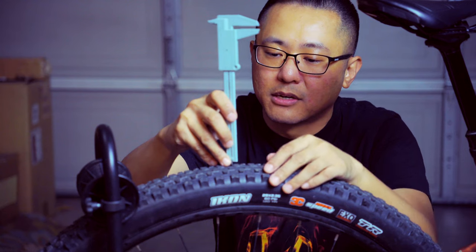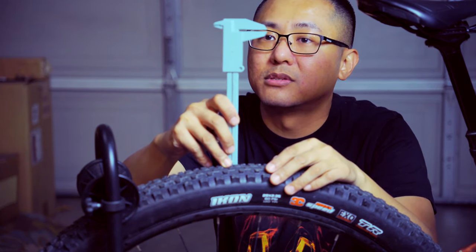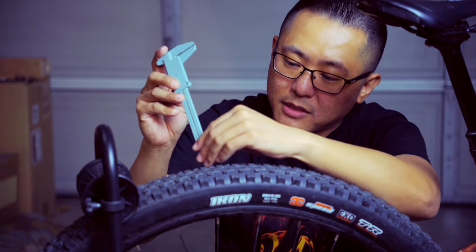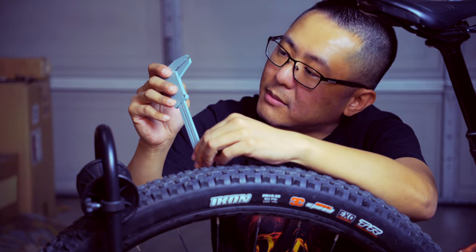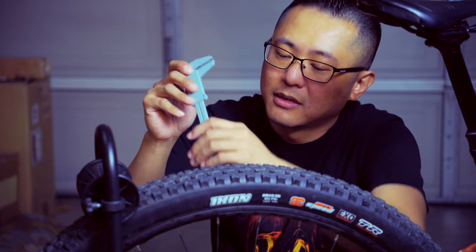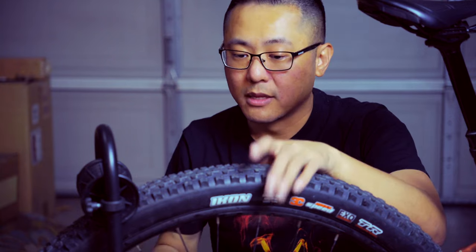Using my calipers, the height of the center knob is just over 2 millimeters. The height of the shoulder cornering knobs is just under 5 millimeters, so there's quite a bit of gap there. Each intermittent knob is a little bit taller as you get toward the very corner of the tire.